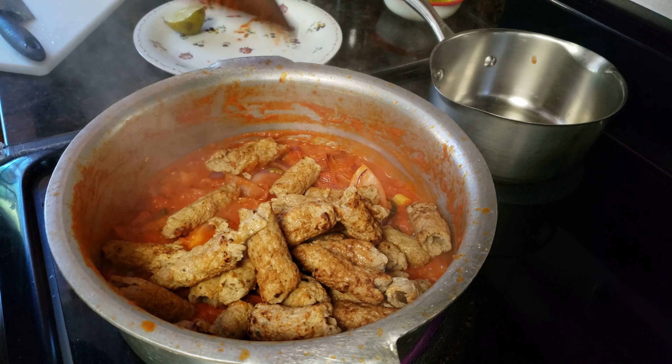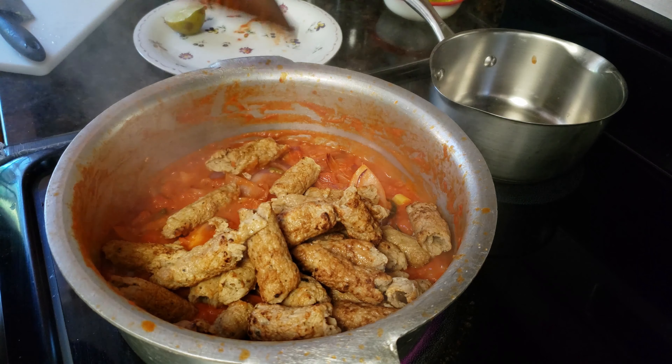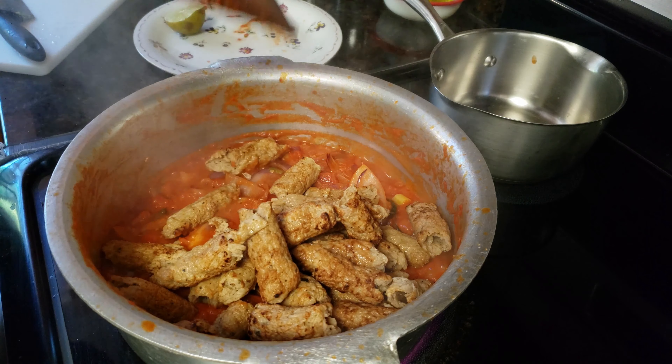It looks really good. It's really easy to cook, and you can buy the kebab from the store or cook at home. The kebab masala is ready — now we're going to decorate with cilantro on top. Okay, it is ready to eat!